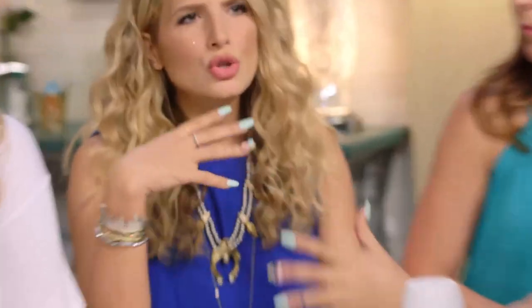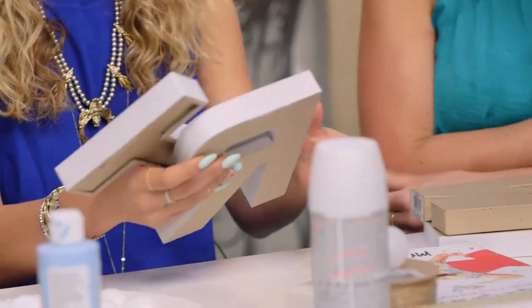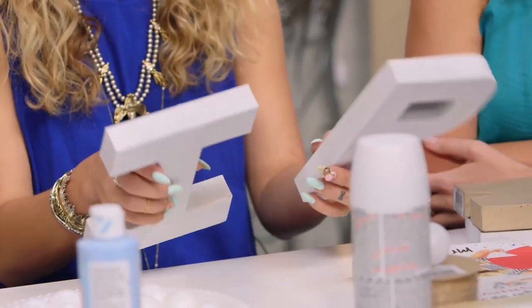Marquee letters are very in interior decor these days. They're usually like expensive and big and vintage and all that stuff, but you can DIY your own. And what I love about this project is you don't need crazy tools and saws to make them, because we're using craft letters — they're paper mache.